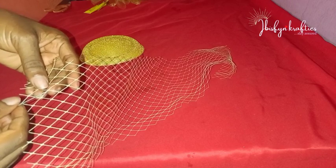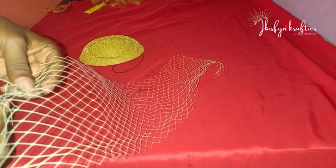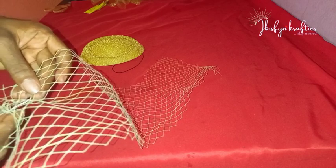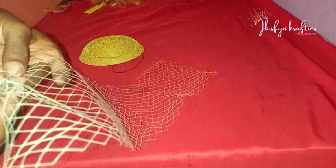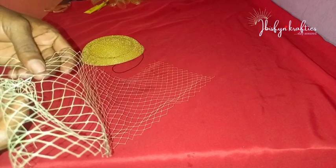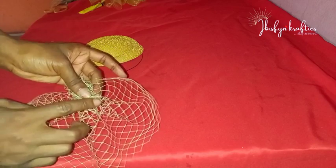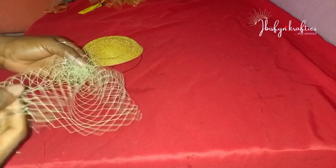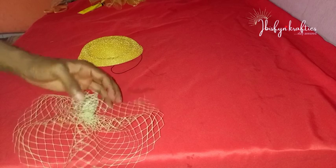The net has tiny boxes that connect it together. Ensure your needle goes through those tiny boxes. From one end I'll do the same to the other end of the net, then pull it together. I'll catch all my tiny boxes and pull it together — this is what it looks like. If your net is longer it comes out fuller, depending on what you want. I'll go ahead to stitch it down so it stays securely in place.